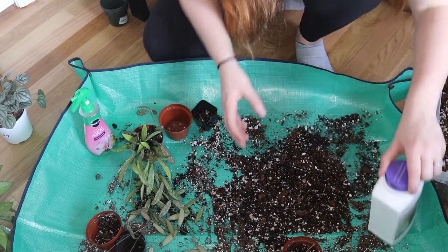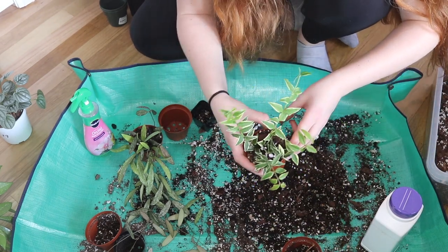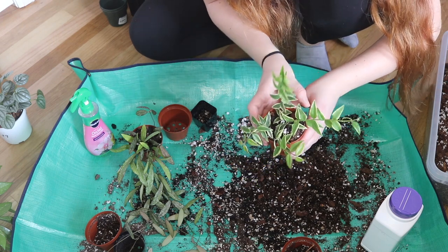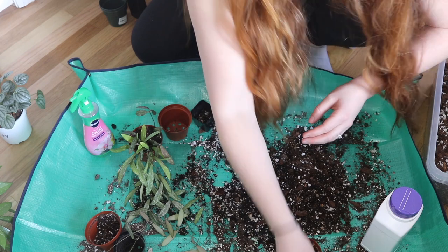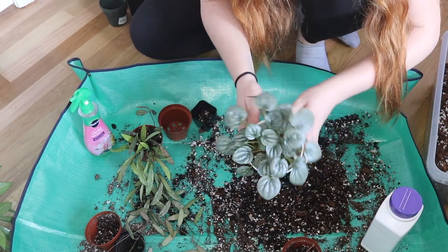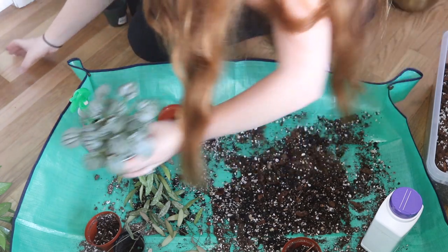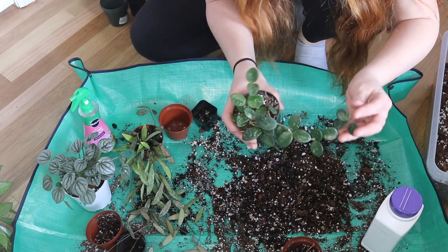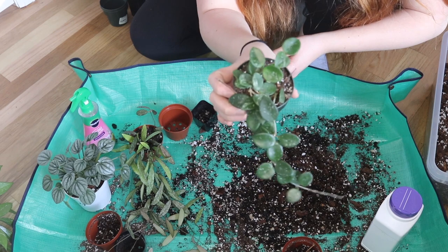That is going to be the video for today. I hope you guys enjoyed this cute little repot. Honestly, I don't know what I was doing — I don't really have much of a conversation for these repots, but maybe I will in the future. These are my cute little plants for today. I hope you guys enjoyed it. If you did, don't forget to subscribe, like, and share it with a friend. I'll see you guys in the next one. Bye guys!